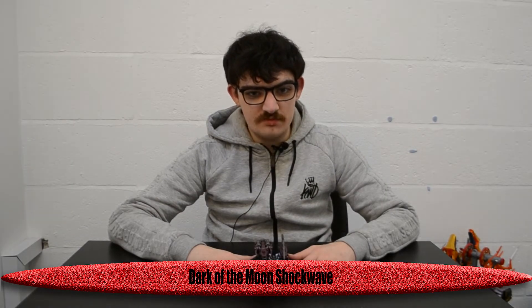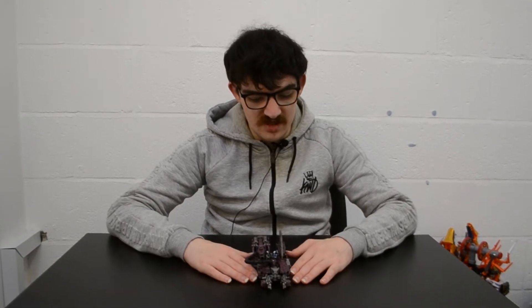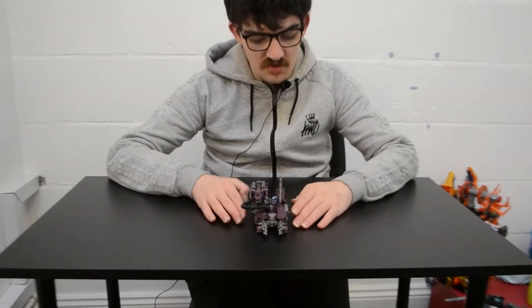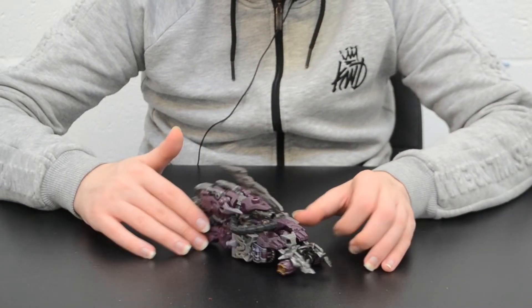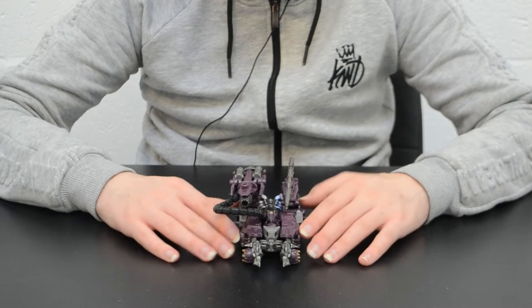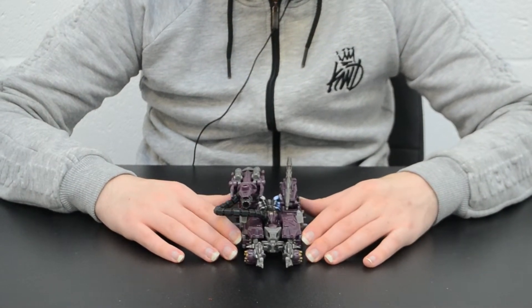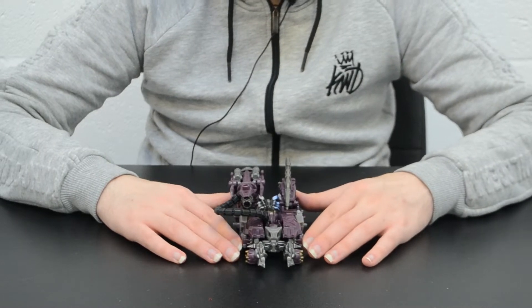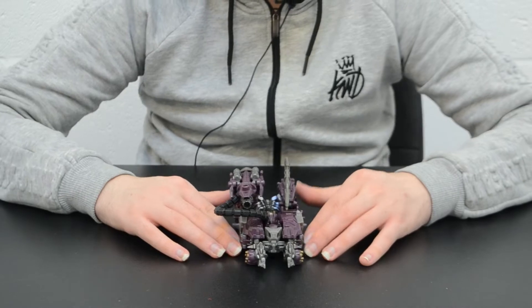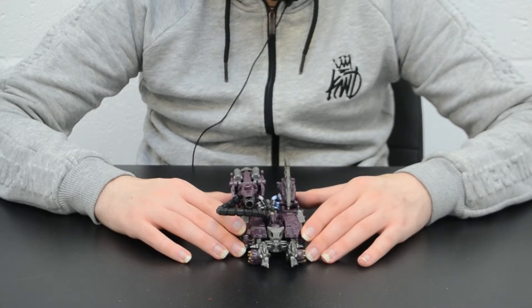Greetings fellow Decepticons, Sam Blaston1987 here with my review of Transformers 3 Dark of the Moon Voyager Class Shockwave. As you can see, Shockwave is in his sort of lopsided turret Cybertronian tank mode from Dark of the Moon. This being the original 2011 release, as opposed to the Movie the Best Replay that came out in 2018, or the Legion Class Studio Series Remake in 2021. I haven't got either of those, so you'll have to wait for future reviews to see them.